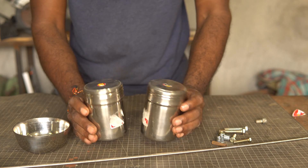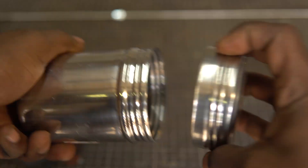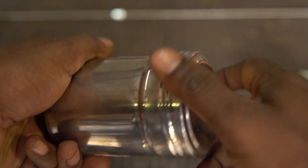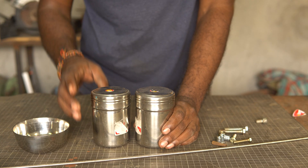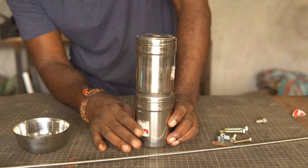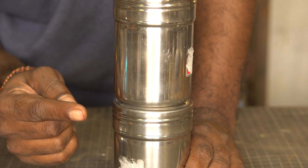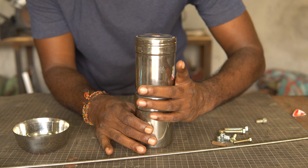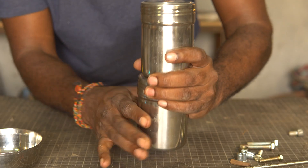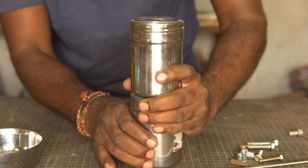It sounds so simple and easy in theory, but you will see all the setbacks I ran into while making this lamp. I've got two stainless steel containers, both with a threaded lid, so I don't have to worry about making them airtight. One container will go on top of the other, and I'll have to find a way to attach them so that the lid of the bottom container attaches to the bottom of the top container. When we unscrew it, we can unscrew the bottom alone, add the fuel and close it back again.